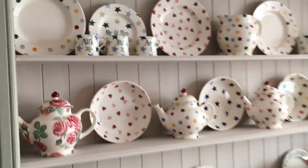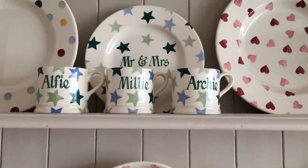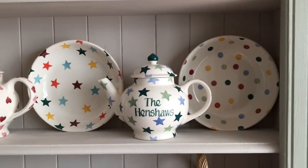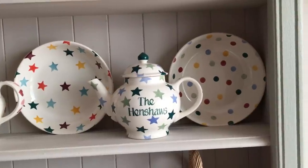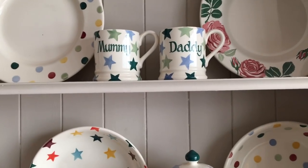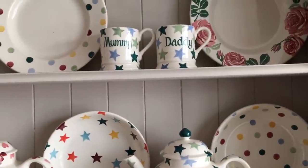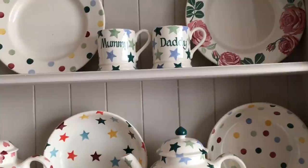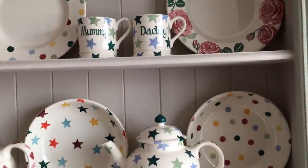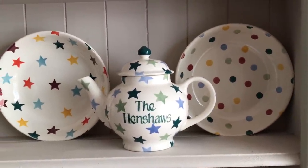The very first piece of Emma Bridgewater I ever got was these sets here - I've got the Millie, Archie and Alfie mugs and the Mr and Mrs plate. I got these personalised for when we just got married and moved into our house and wanted them on the dresser. These are in the winter style pattern, which is actually a Christmas pattern, but I loved it because it went nice with the sage green colour of the dresser. I've also got the mummy and daddy half pint mugs. The teapot is the third person teapot and it's got the Henshaws on it.